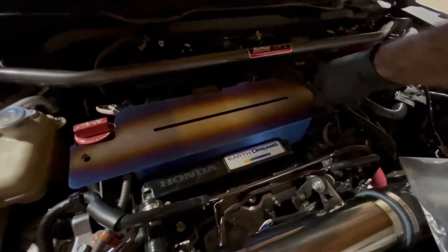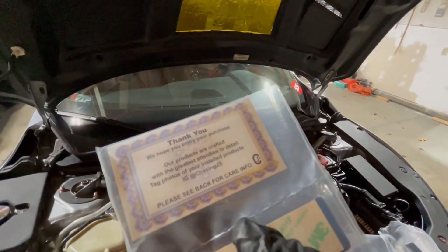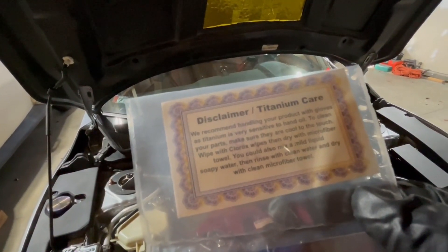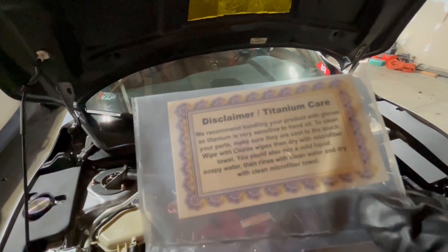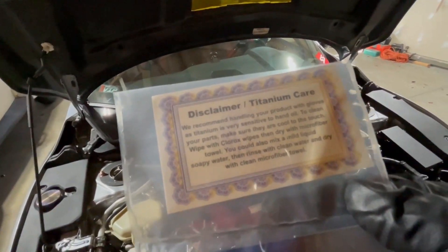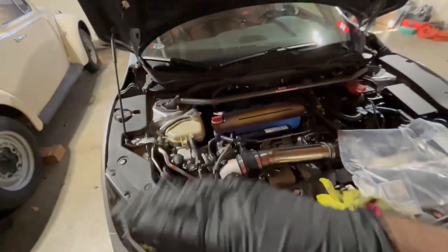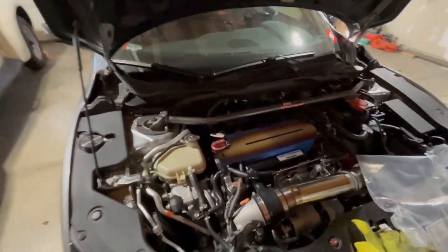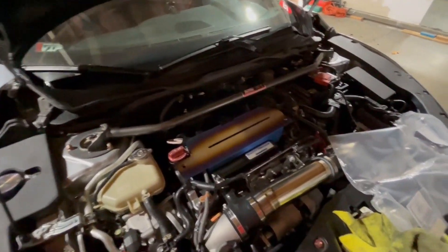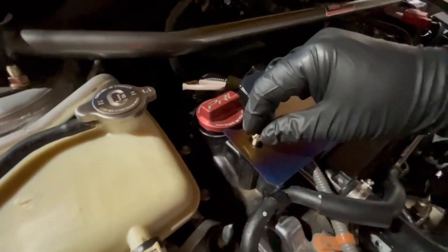The instructions say you can clean it — it says to use a Clorox wipe, make sure they're cool to the touch, then use a dry microfiber towel. You can also use soapy water or clean water. Just don't use special sprays — you can mess up the finish. A waterless car wash I wouldn't recommend either. Just soapy water is pretty good.